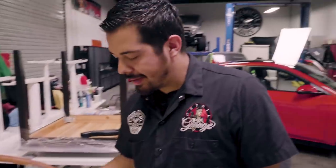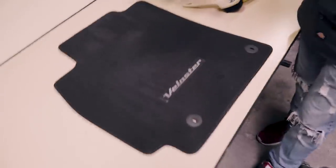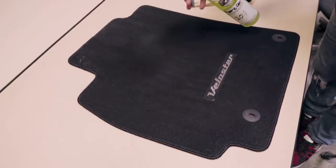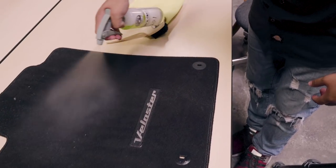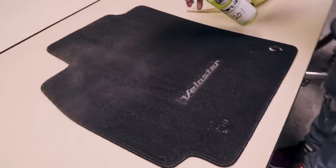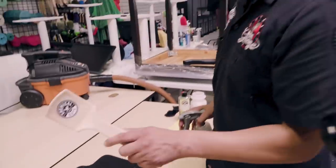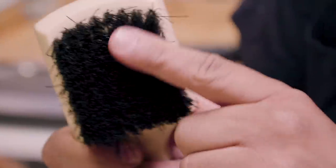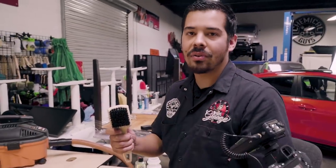Now that we have our Fabric Clean ready to go and our floor mat prepped, it's time to deep clean it with the Fabric Clean. The way I like to use this product is you want to give it a nice even coat — you don't want to drench it, just a nice fan coat. Spray a nice coat throughout the entire surface of the floor mat. You don't want to drench it, just get it all nice and covered.